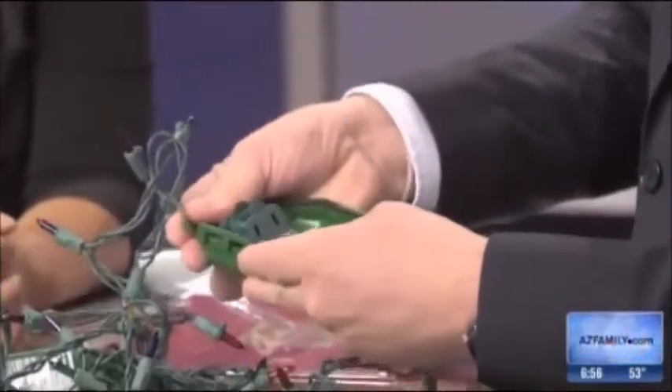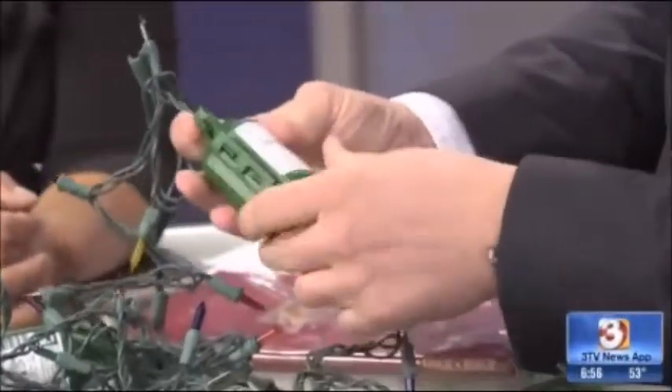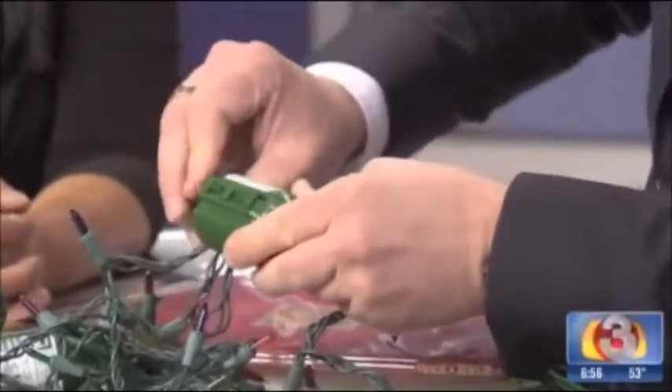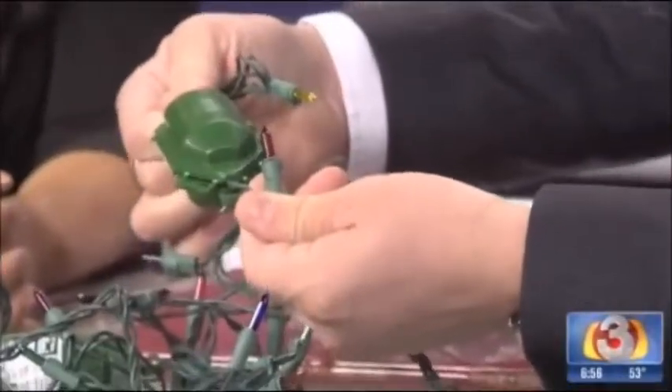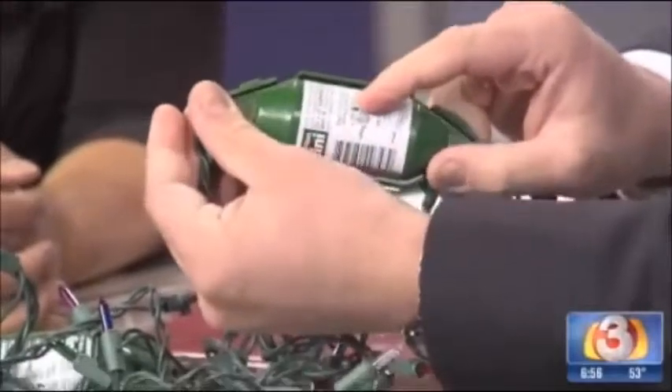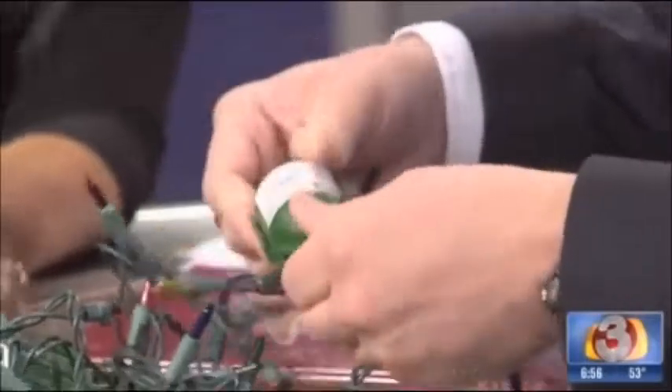Love that! You just close it up — I guess that's the twist part, you just twist those shut. And they say that these are even waterproof. It says do not submerge right there, so you can't send your Christmas lights down the river, but I think for just snow and ice — awesome.